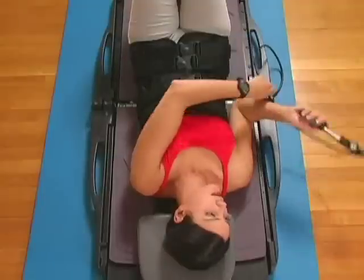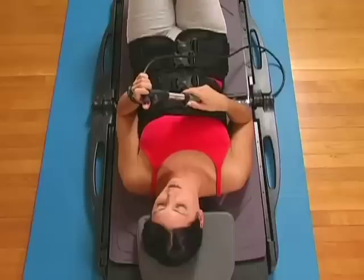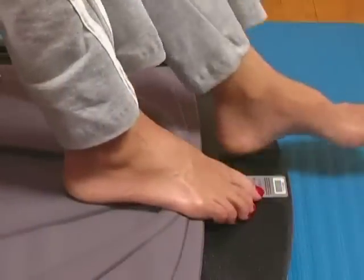After the traction treatment is complete, press the release button to reset the traction back to the neutral position. If traction does not release, place your feet off the cushion and push down on your heels if necessary.